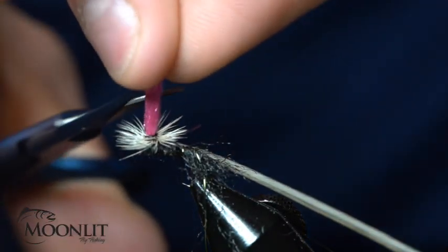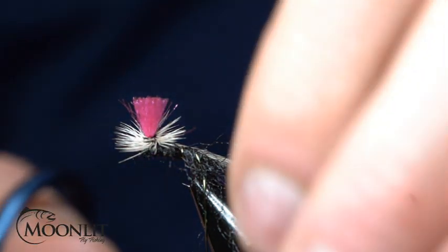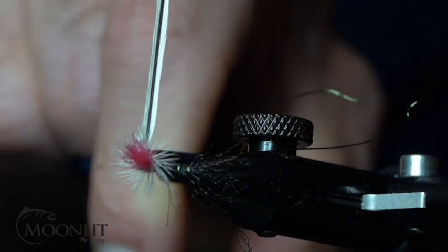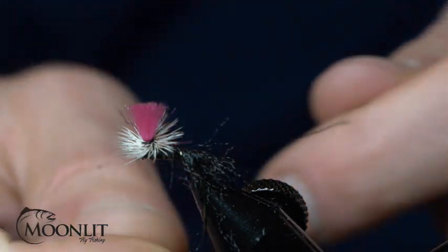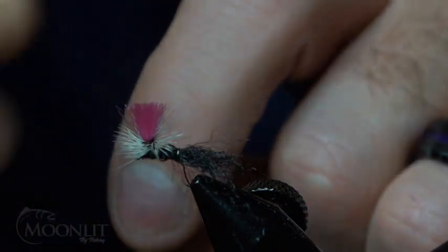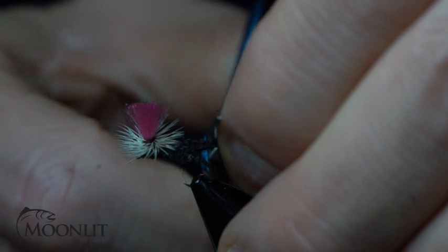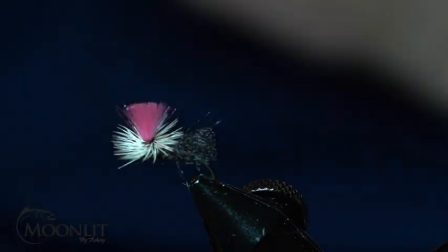Taking trim on my parachute post and trimming out my hackle fiber. Now I'm going to take that wire off my wing, come back to the bend of the hook where it bends at the very back, and trim that out just past the body.